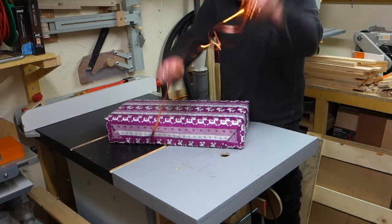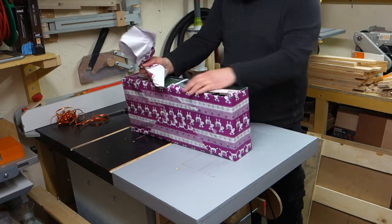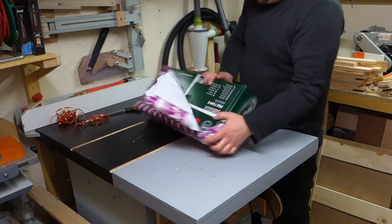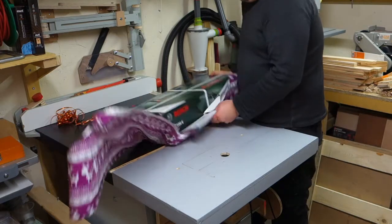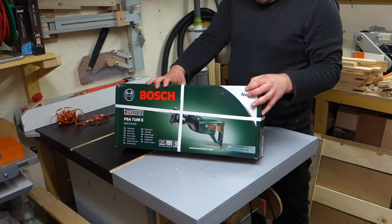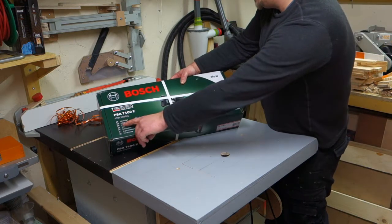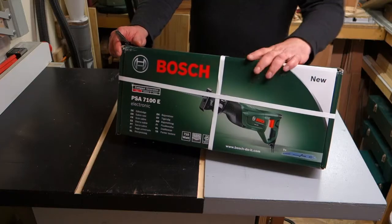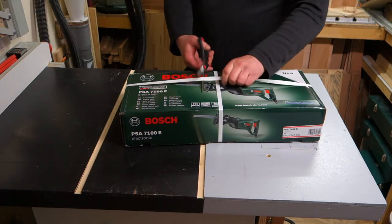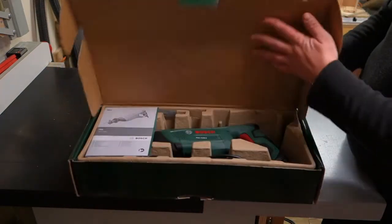I'm like a little child, I can't wait to see what's inside. Look at this — it is the Bosch PSA 7100E Electronic Sabre Saw! My family and friends know I like Bosch tools. Ta-da!